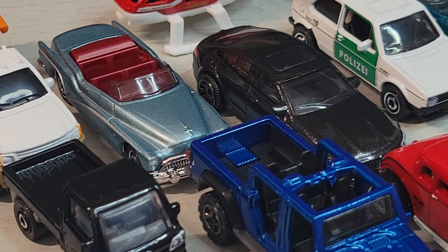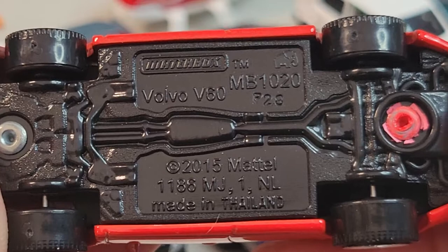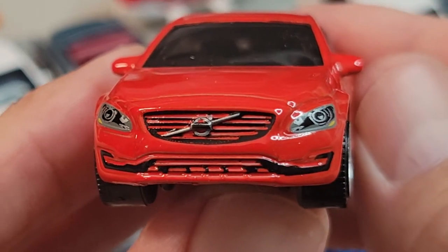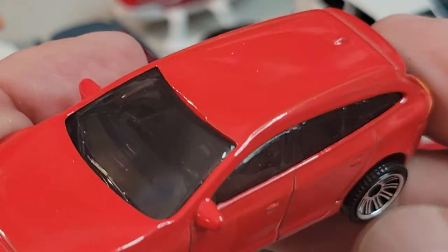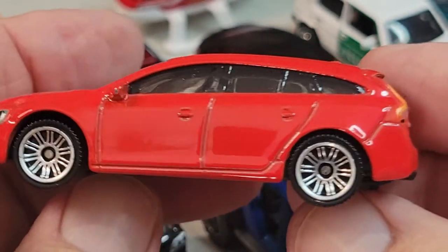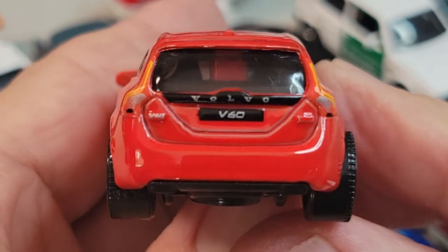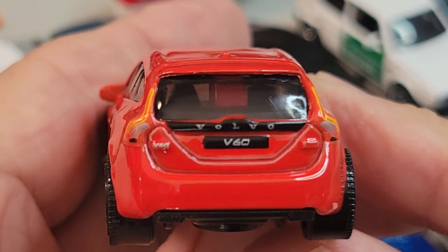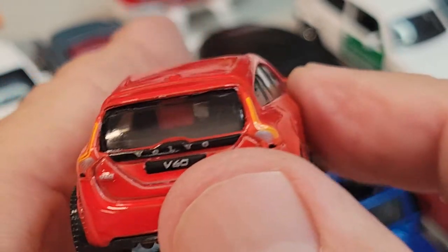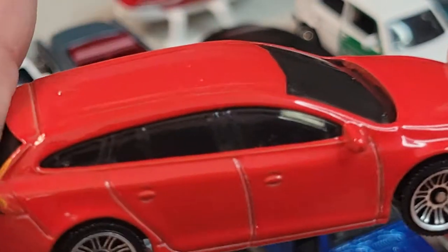And up next we've got the Volvo V60. There's your front deco — cool. Left-hand drive. Side deco. And there's the rear — pretty sweet, nice tail lights, badge, Volvo. I like it. Don't really notice the pillar until you look at it. It is a left-hand drive. That's the Volvo.